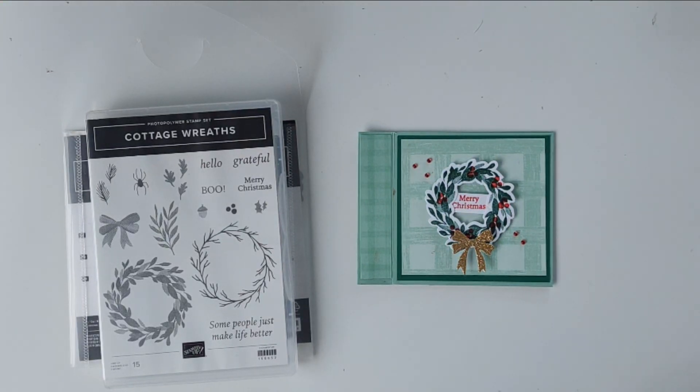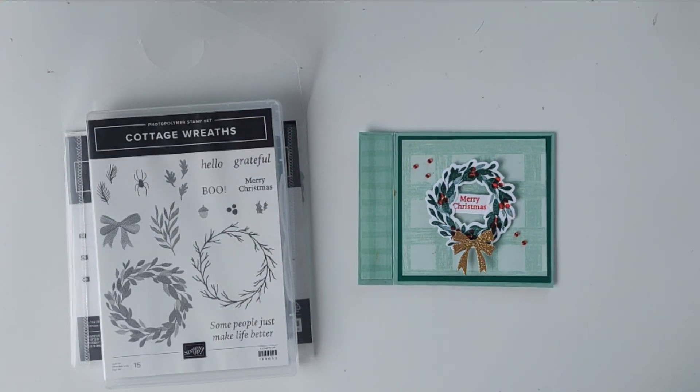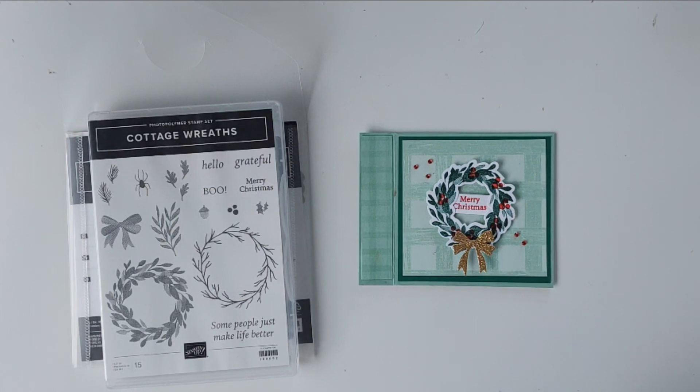Hi there, it's Mary from stampingmary.stampingup.net. Thank you so much for joining me today. Today is day six of seven days of Christmas.